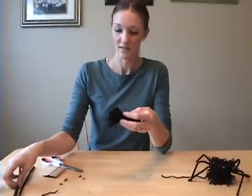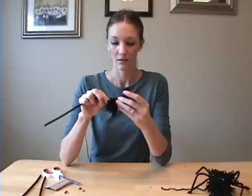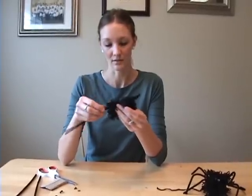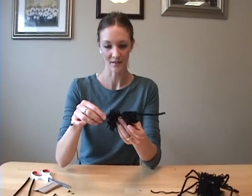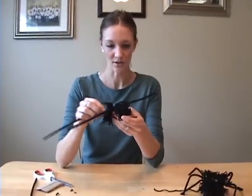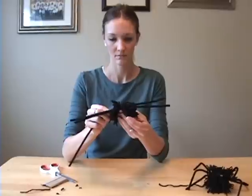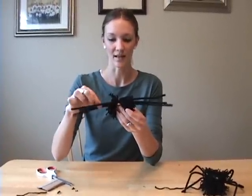Then with pipe cleaners, stick three or four of them into the little piece of yarn you tied in the middle so that it stays. I usually get little pieces that come out and that's okay. Just stick the pipe cleaners through the center and then bend them so that they look like legs.